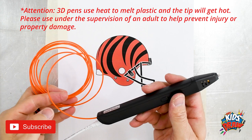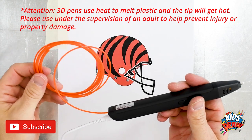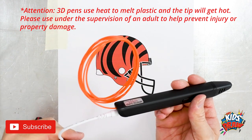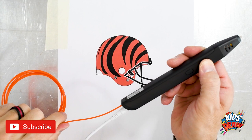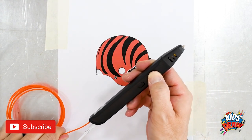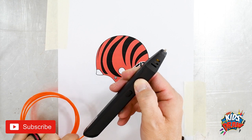Okay, we have our 3D pen ready to go. As you can see, the red light's on so it's getting hot. We have the orange filament, or plastic, feeding through the back of the pen here. We're going to press our arrow to feed the plastic through, kind of help it along. Once it reaches the end of the 3D pen tip, it'll get warm and melt the plastic and we'll be able to draw using plastic for our helmet.